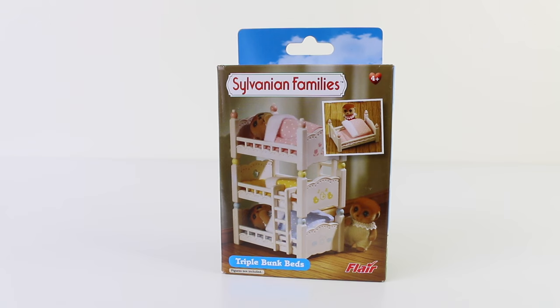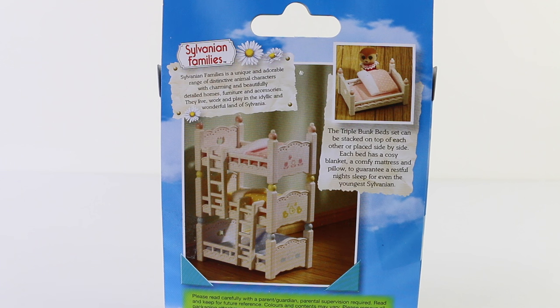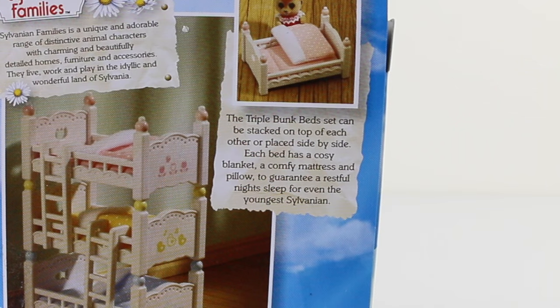This is the box that the bunk beds come in and we have our adorable little critters there sound asleep. This is a look at the box from the back. It says the triple bunk beds can be stacked on top of each other or placed side by side. Each bed has a cosy blanket, a comfy mattress and pillow to guarantee a restful night's sleep for even the younger Sylvanian.